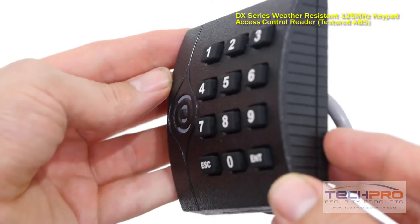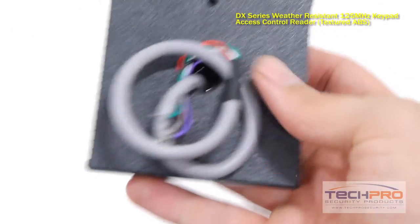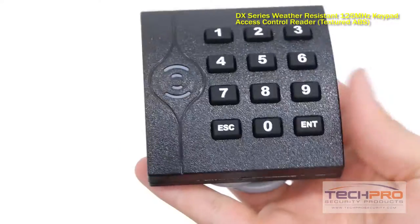This access control reader works with our DX line of proximity cards and key fobs, and must be connected to an access control panel.